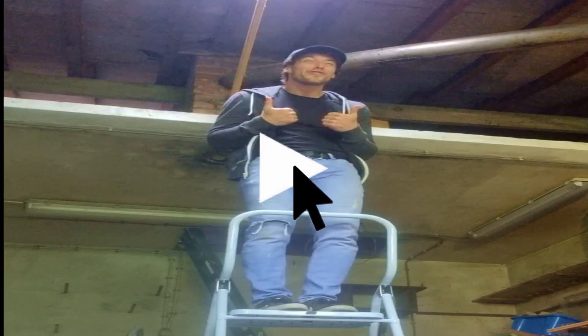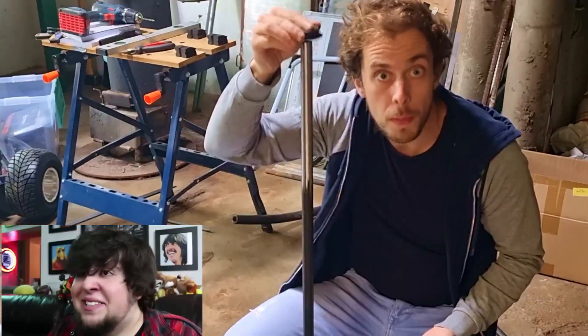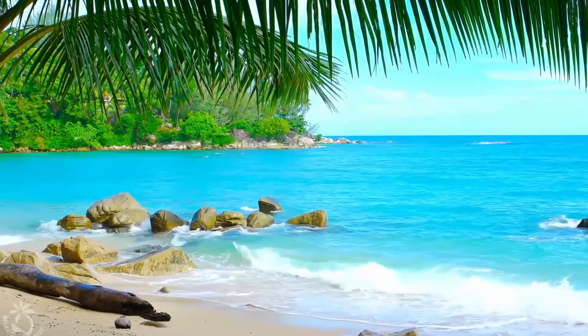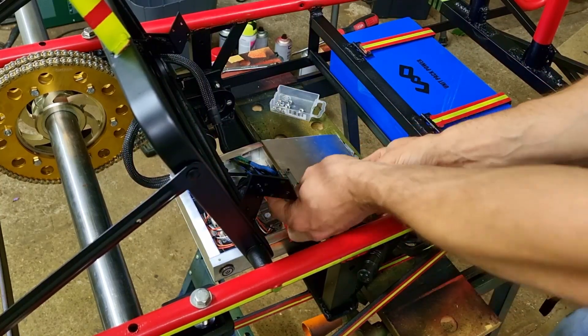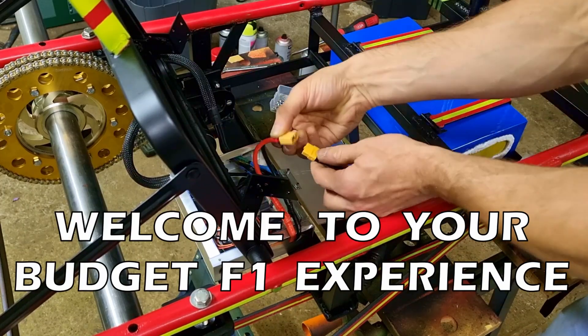Let's hit pause for a second. I've been working on this for 2 months now, and apart from the rear axle drama, everything's gone suspiciously smooth — like I've secretly been building go-karts in my sleep for years. But my vacation is almost over and the clock is ticking. It's time to connect everything, do a test drive, and experience acceleration so brutal it feels like your soul is lagging behind while the G-forces slap you into the driver's seat — welcome to your budget F1 experience.